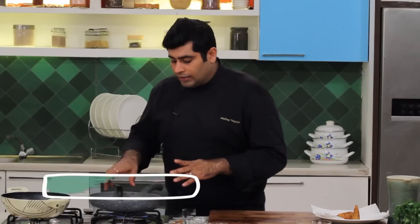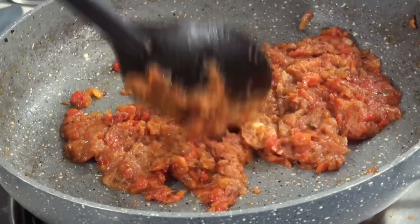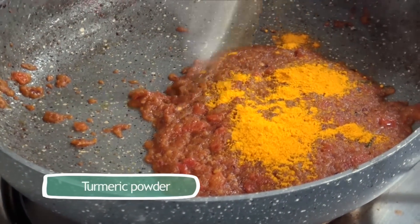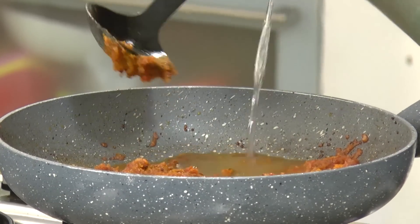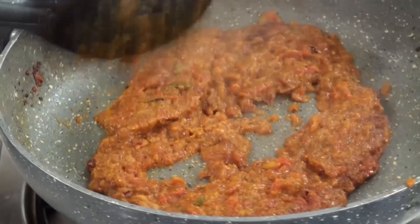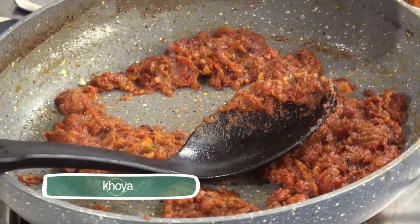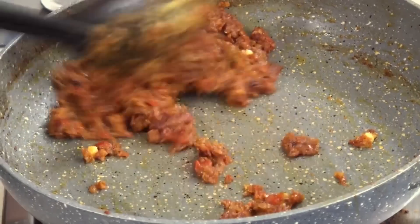Now is the time to add ginger garlic paste. You must be wondering why I've added ginger garlic paste towards the end — that's because I want it to give a little raw flavour, just like the jungle-y feel. Add a bit of turmeric, garam masala, and salt. Just a bit of water so that your spices don't get burnt. A little bit of black pepper — actually a little more. Now when it's a little cooked, add some crushed khoya. Just let it be a little crumbled and not too cooked.